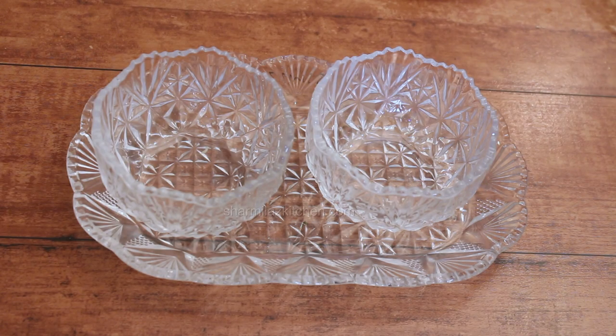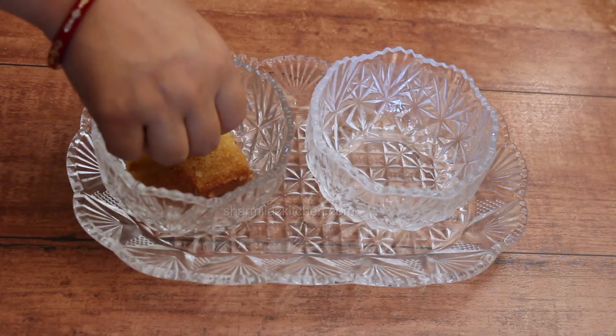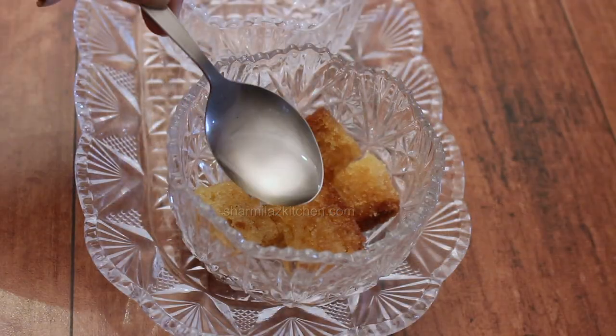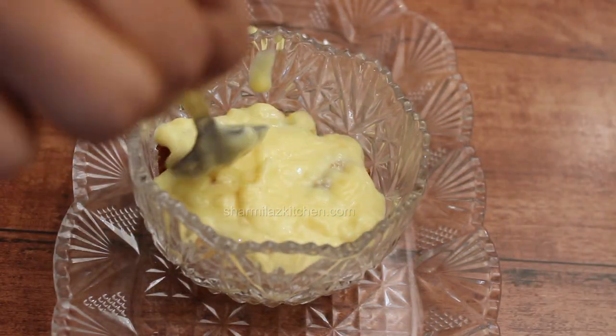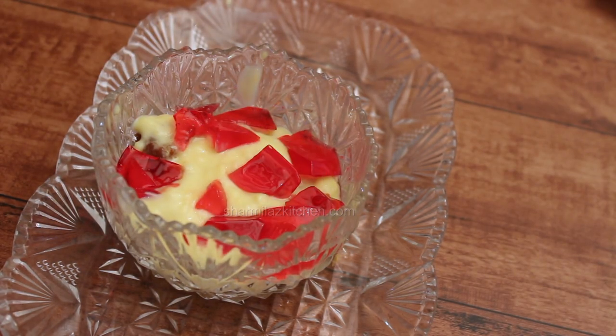And now the big moment came to assemble all the ingredients. It is really fun to layer all the ingredients together. You can do it in a single large serving bowl or make individual servings in small dessert bowls or glasses. So in my serving bowls, first we'll go with sponge cake pieces. Soak them in sugar syrup. Then in the second layer, add a spoonful of custard. Next layer up with the jelly cubes and fruits.